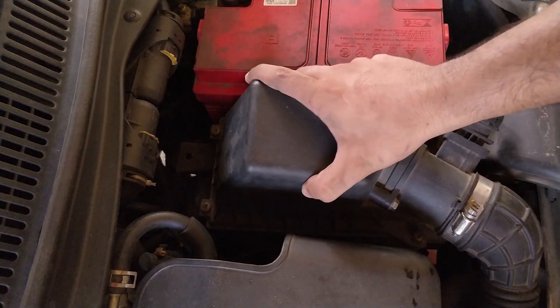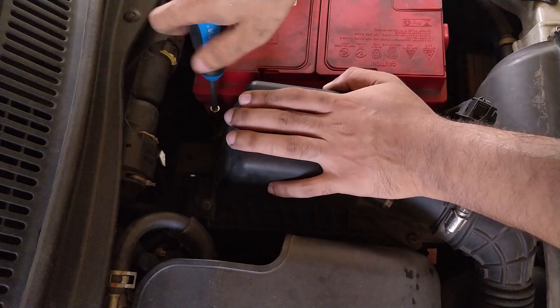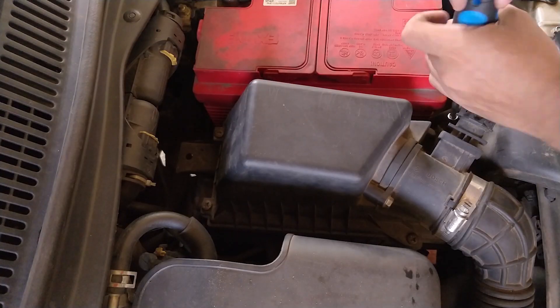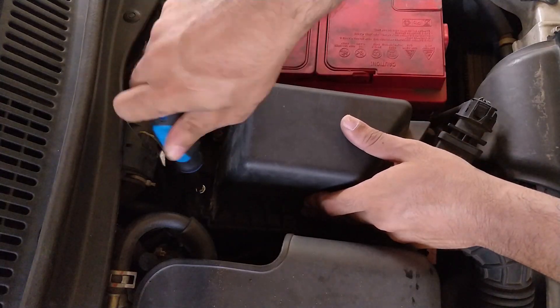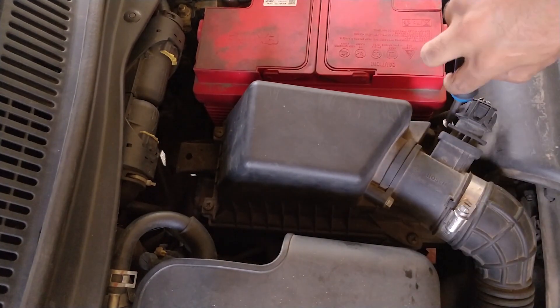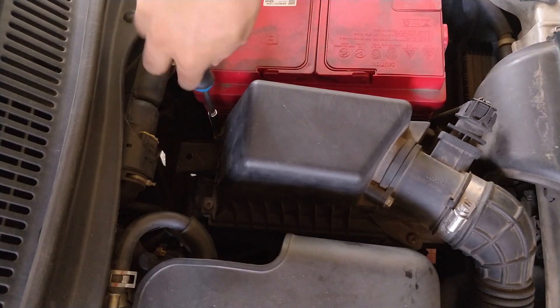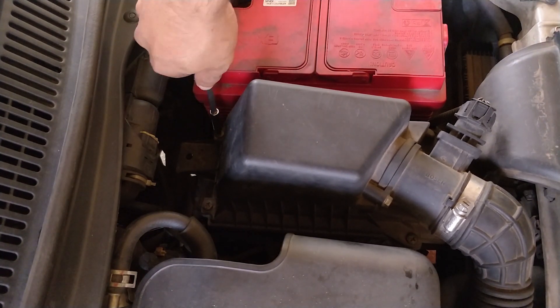Now close the top portion and tighten all four screws evenly. Make sure that you don't apply too much torque onto the screws, as it can break the plastic housing. So that's it — the air filter is replaced.